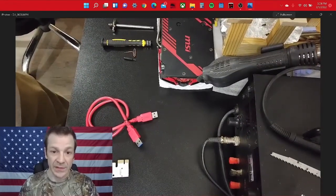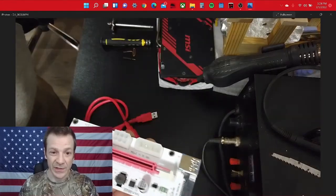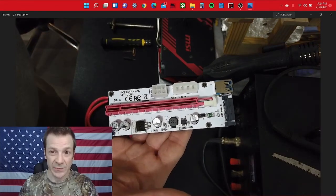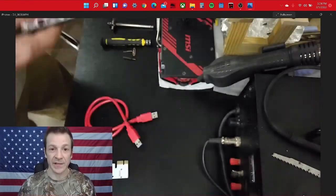One of the other reasons would be the riser card itself. That's pretty simple — if you replace all that and you're still getting the error code, keep watching.